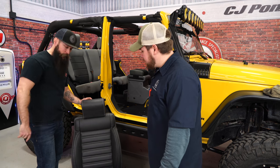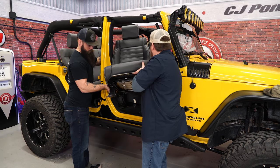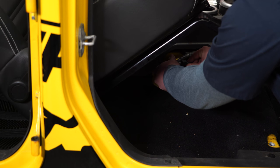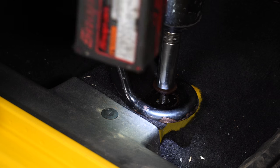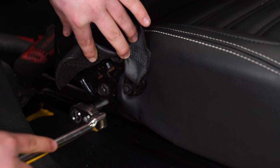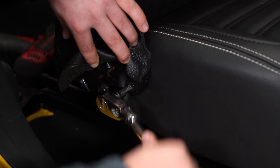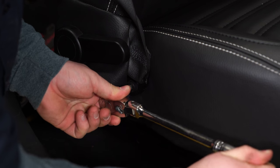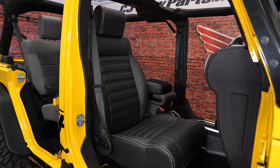With the headrest installed it's time to put the seat back in the Jeep. Make sure you reattach the harness right underneath the seat, then set it back down and tighten all the bolts. Reinstall the seat belt using the T40 Torx bit. Now repeat the same process on the driver's side.